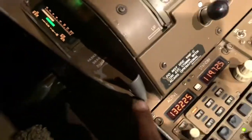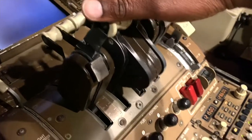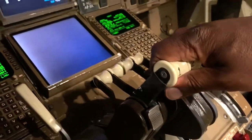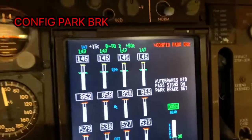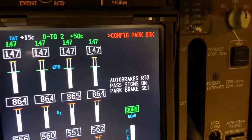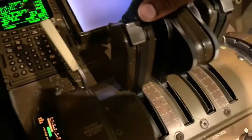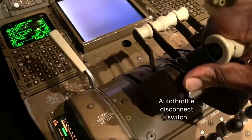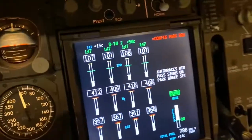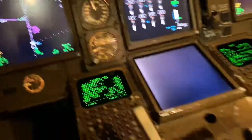So everything is in the right place, except when we're cleared for takeoff I don't release the park brake. We're cleared for takeoff, so I put the thrust up again. Stabilized. I hit the TOGA for takeoff. And this time: CONFIG PARK BRAKE. The pilot says, 'Oh, sh*t.' I've disconnected the autothrottle, put the thrust back, and we've stopped on the runway.